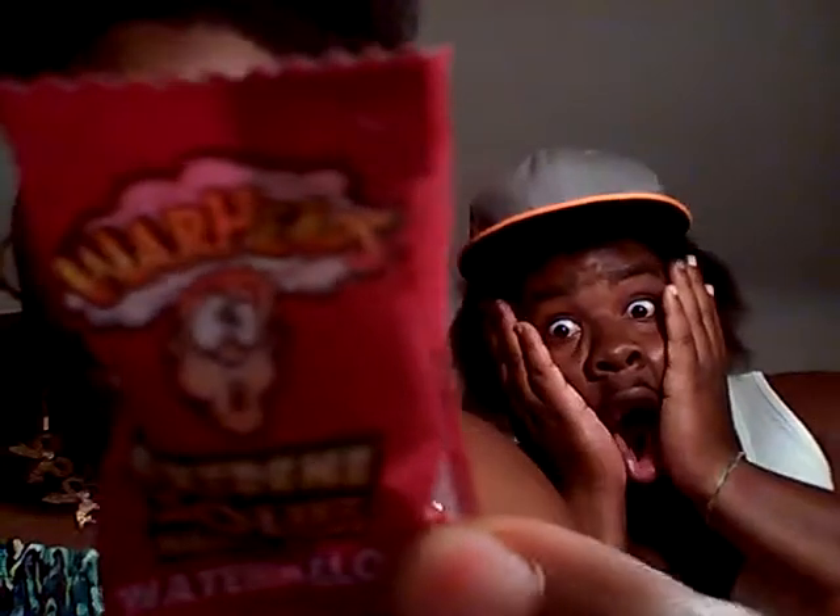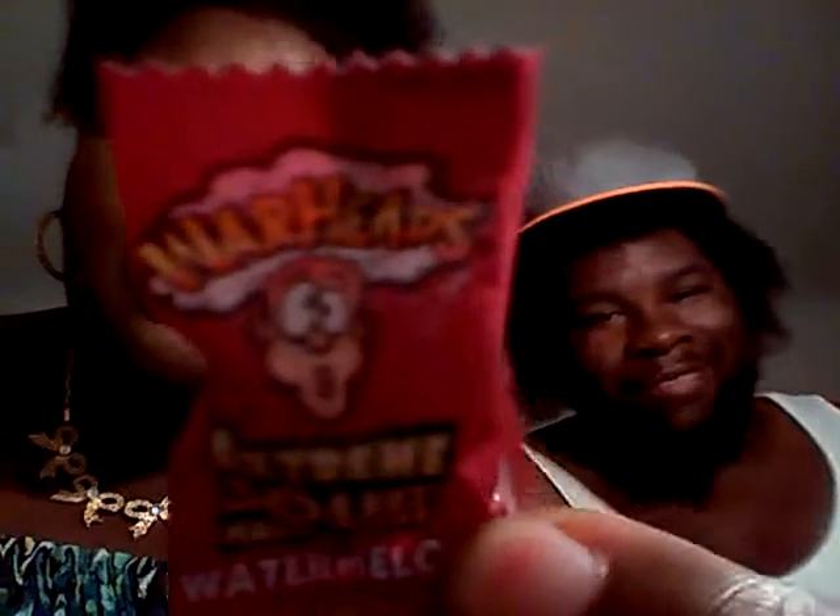This is going to be another taste test video, which is for something that I'm dreading — so dreading. You know what I mean. That right there is the Warhead Extreme Sour. Me and sour do not mix, I do not like sour. This is gonna be horrible — just disclosure, it's gonna be horrible. Put your big girl panties on. I only buy these for my kids to eat.